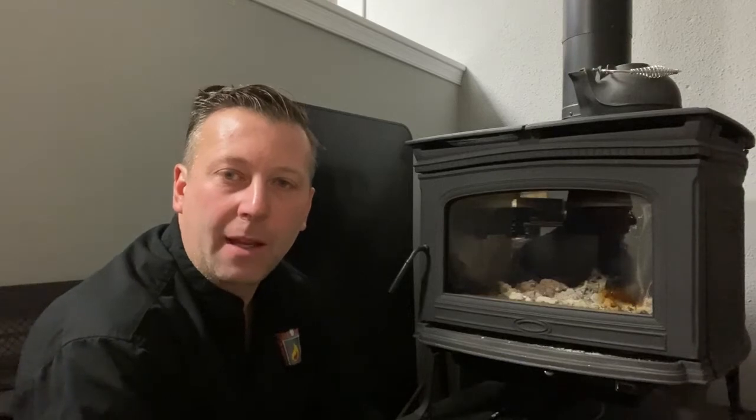Hello and welcome to another episode of We Care at Fireplace and Chimney Professionals. Today we're here in our showroom and we're going to be reloading our wood stove after a night of burning.